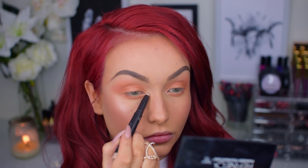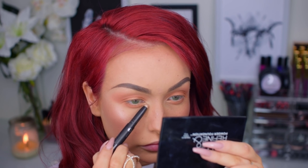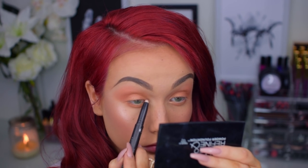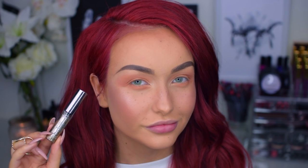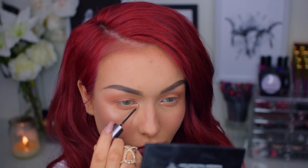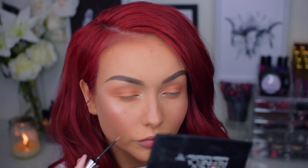So now I will go in with a shimmery pen of some sort. I got a PR package from N07 a couple of months ago and this was among the things included — it's really, really pretty. And on top of that, I will apply two coats of the Heavy Metal Glitter Eyeliner from Urban Decay in the shade Midnight Cowboy.